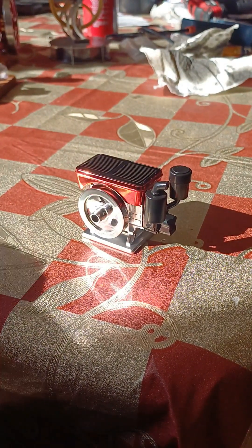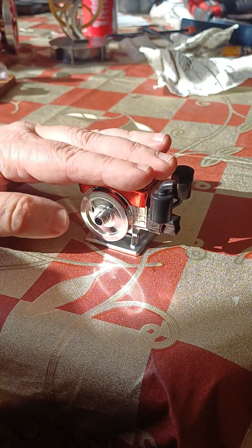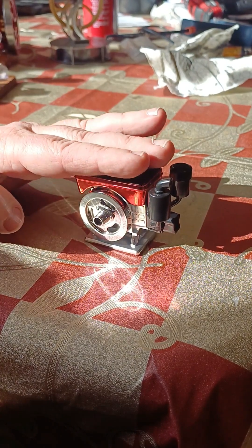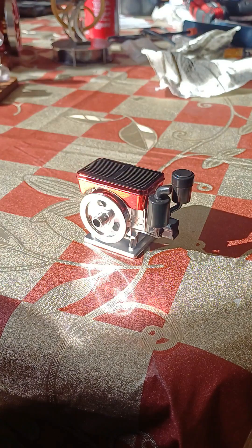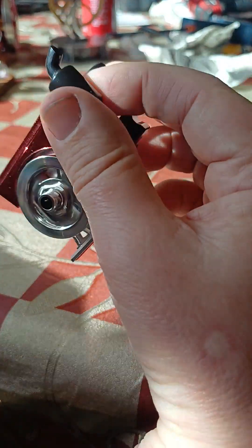Oh my goodness, stop, go, stop, go — okay, go, go, go, go, go, go! And it actually goes very fast.